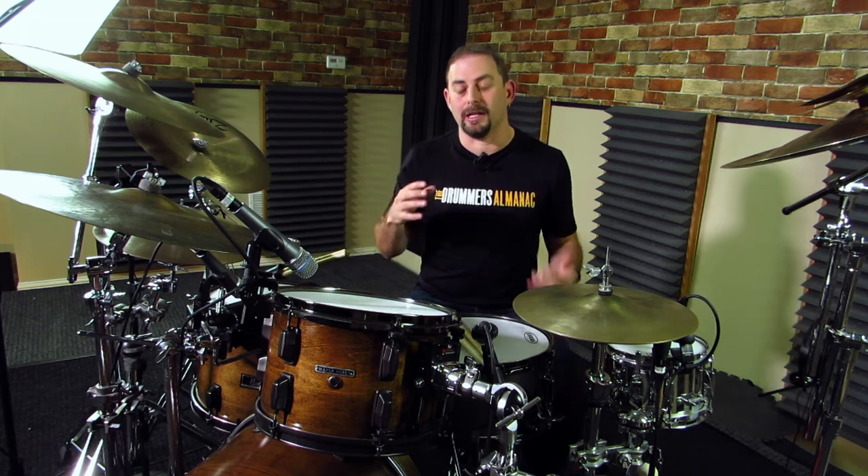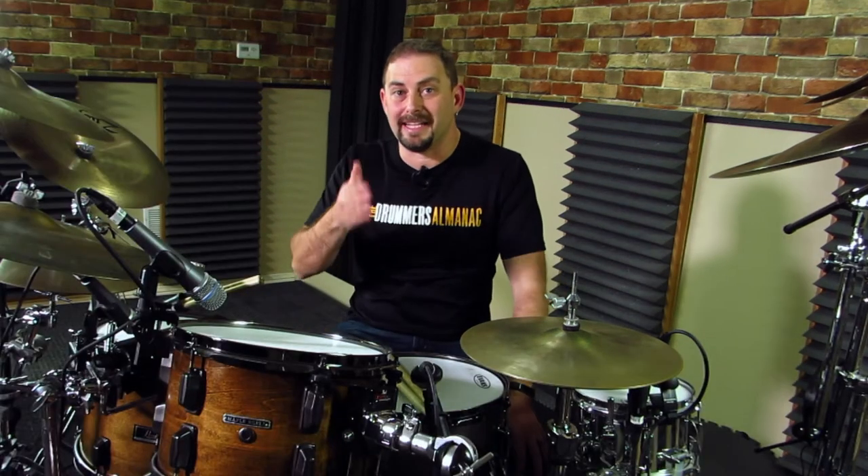If you haven't seen part one where I talk about staining the shells, I'll include a link to that in the description below. So let's get into this hardware rebuild.